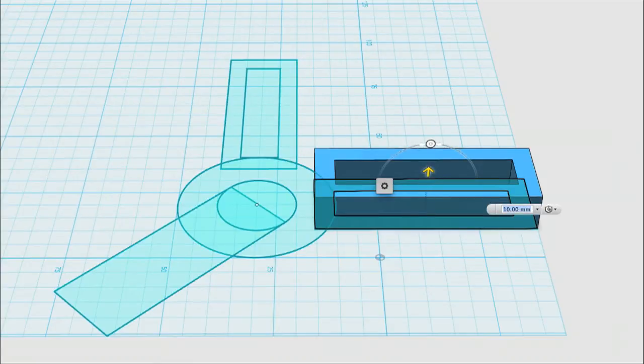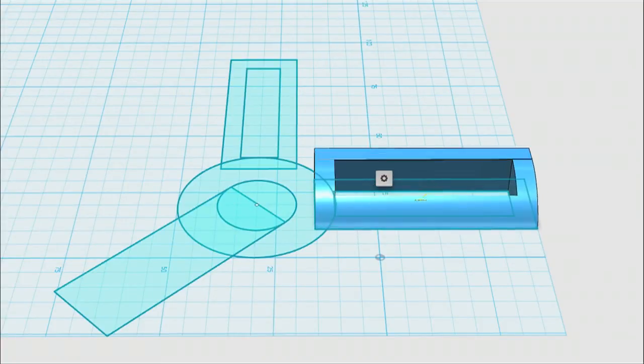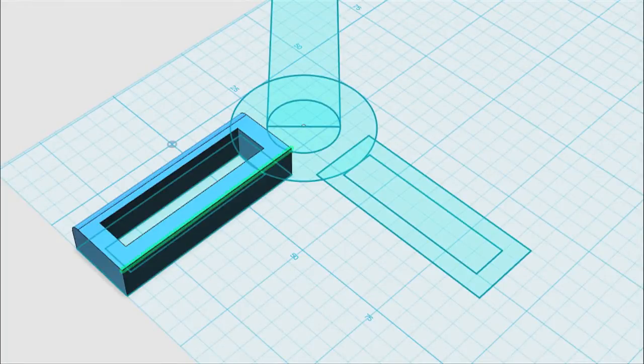I want this thing to have water run off it, so I want to round the edges off. That's called a fillet in the 3D world. With the fillet tool you select the edge and then push and pull until you get it just like you want. You can also put in the numbers directly, then go around and select the other edge and fillet it the same exact way using the same numbers.